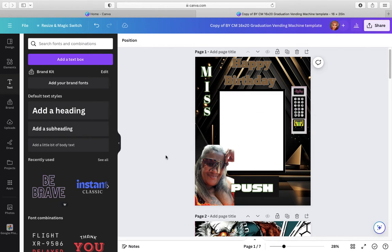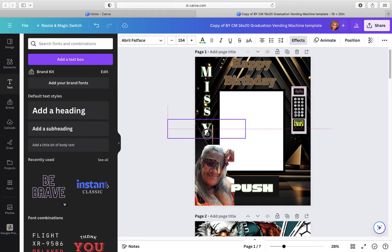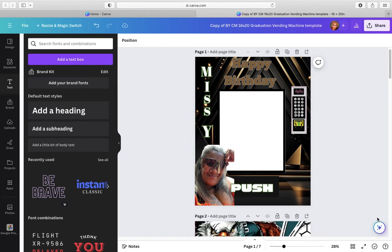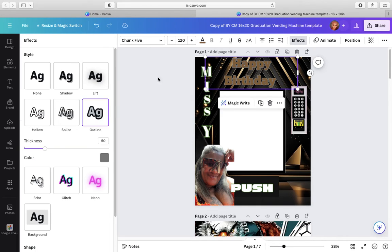Miss. Pick that, duplicate it, and make that a Y — Miss Y. That's what she called herself, Miss Y. So you see how it looks? I just changed this 'happy birthday' — the underside is brown, the layer effect is gray.